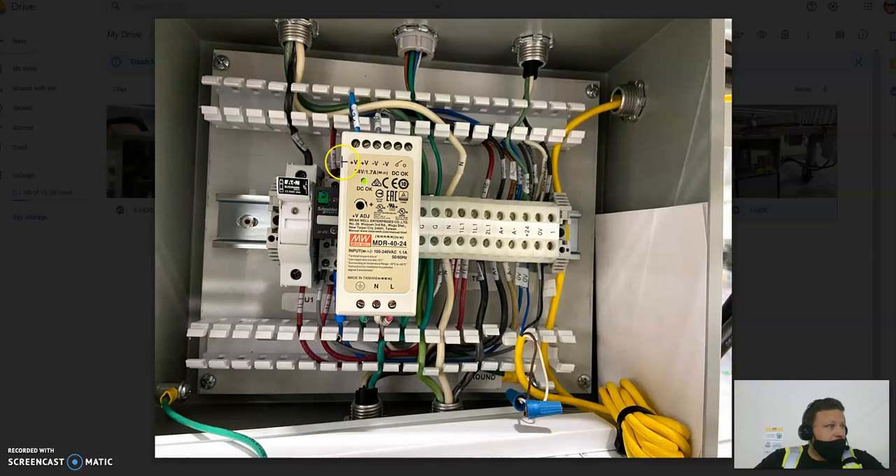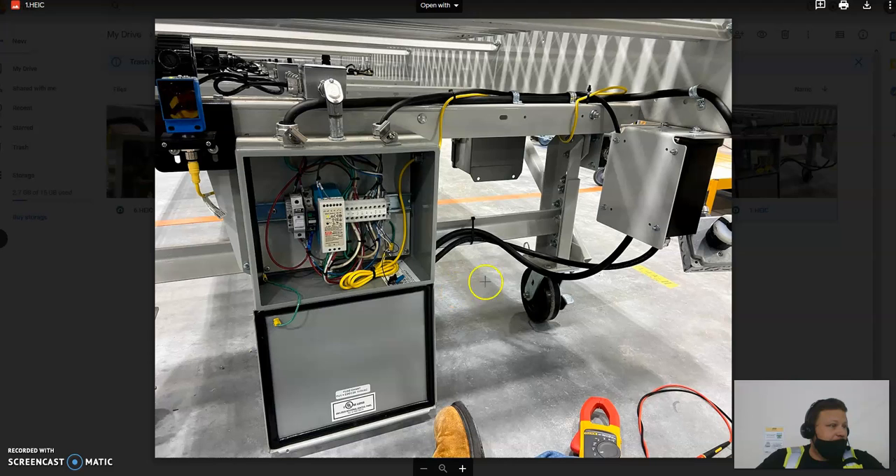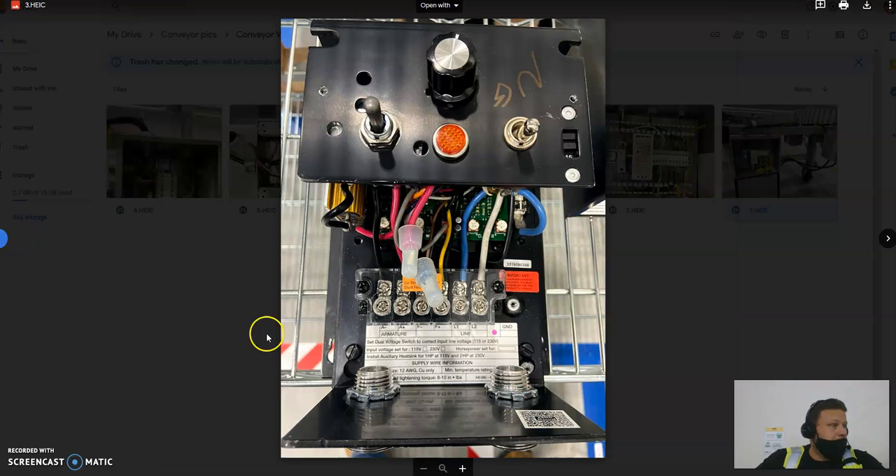L1 comes through this relay and comes out the other side as 2L1. 2L1 loops around the top, comes out the bottom, and goes into our speed box — it leaves right here and goes to the speed box over here. It comes into the speed box along with your neutral wire. Your 120-volt and neutral wire come through the speed box, get converted to DC voltage that runs the motors, and come out the other end as a plus and a minus.